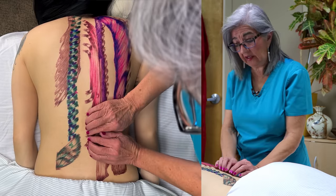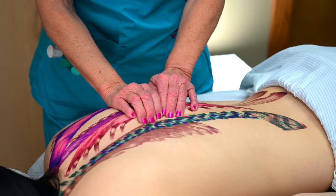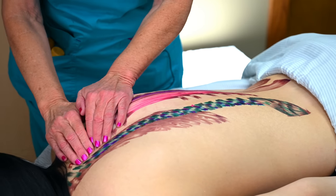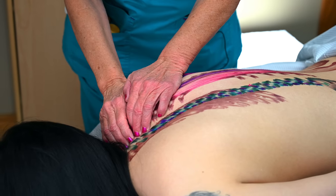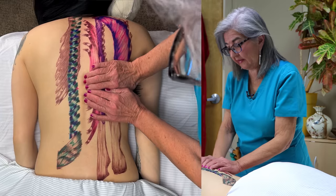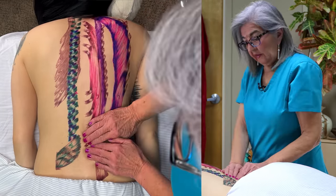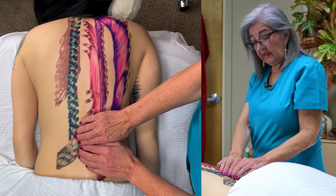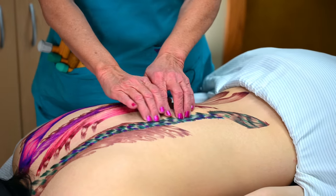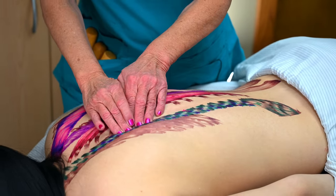One of the techniques I do is get on this side of the table and pull towards me — like I'm separating, scooping out, separating the fibers and the insertions of the rotators, multifidi, and semispinalis. This is very specific work. And while I'm here, I'm going to work the opposite side, pushing away from the spinous processes.